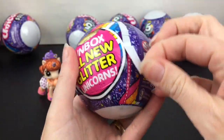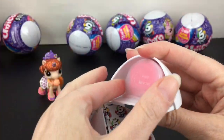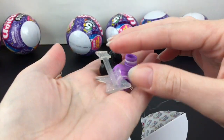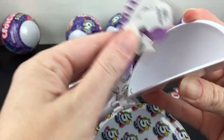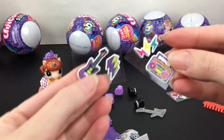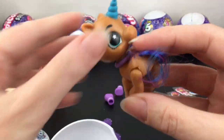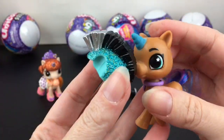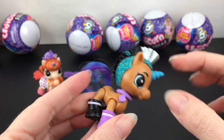On to our second unicorn! This time I'm starting from the other end — we have some red or hot pink slime, and then an electric guitar, which is pretty cool, and some boots. Then we have our brush and stickers — it is an electric guitar and the stickers change to match our little unicorn. Here she is — she's pretty, with purple and blue hair and a blue horn with a glittery mohawk. Her name is Rocky!